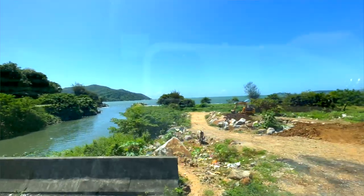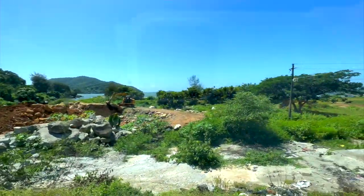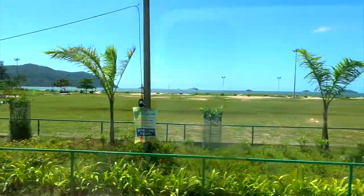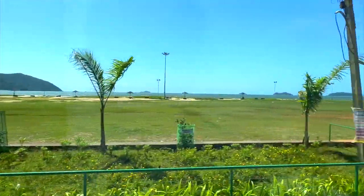Then finally the biggest upgrade — especially as somebody who is mainly a video content creator — the stabilization mode, or the new action mode in the video function. It's amazing. I was traveling in a bus which was extremely shaky, and you can literally see my phone shaking in the reflection. But the visual, the video is just stable.